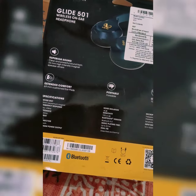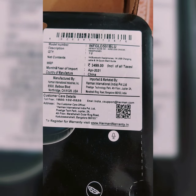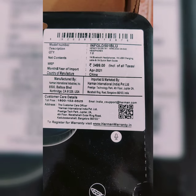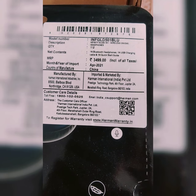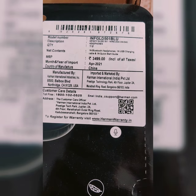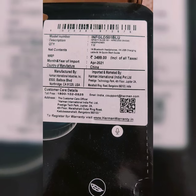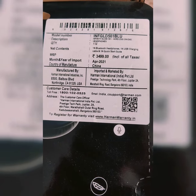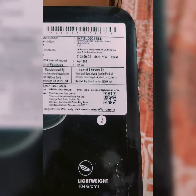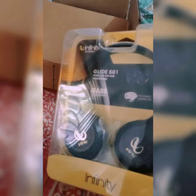It's portable and lightweight. The original costing price is 3499, but I purchased it for 1500 in the previous year. This was from April 2021 by Harman. Let's move inside — they are still fully packed and packed very nicely.